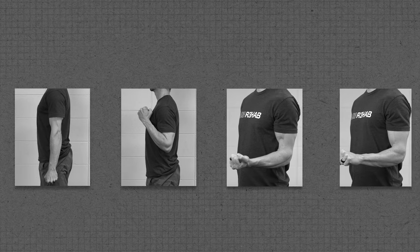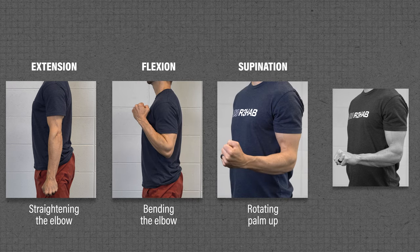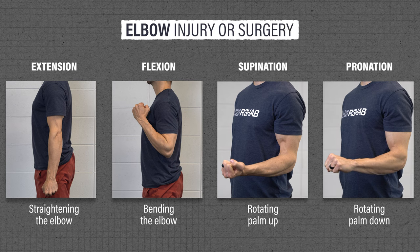Your elbow and forearm have four primary motions: extension, flexion, supination, and pronation. Following an injury or surgery to or around the elbow joint, you will want to focus on improving these four movements.